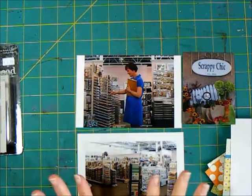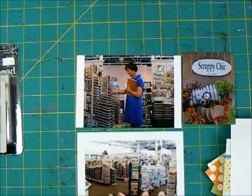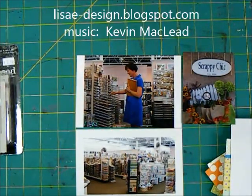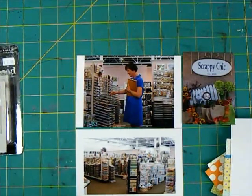Hi there, it's Lisa. Today I have three photos for my favorite activity. One of my favorite activities is scrapbook shopping. I recently had the opportunity to shop at the Scrappy Chic store in Detroit and I wanted to commemorate that with a page devoted to scrapbook shopping at a brick and mortar store, because I don't get to do that very much — at least not independent stores.